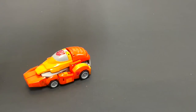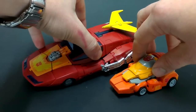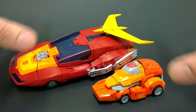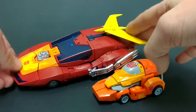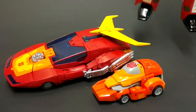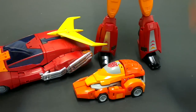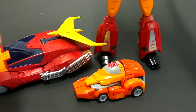Here's Wheelie again next to the masterpiece version of Hot Rod — I think this is a Hasbro one. Scale-wise, it's passable — I don't find it too bad, because remember Wheelie is supposed to be smaller. But I think it's a little bit too small in comparison, and in robot mode it's way too small — Wheelie's only going to come up to his crotch, which doesn't fit well together. So whereas Wheelie is excellent with the masterpiece Grimlock, he doesn't really belong with the masterpiece Hot Rod.